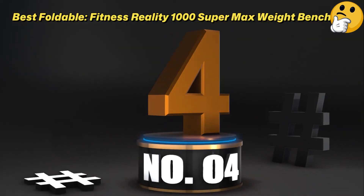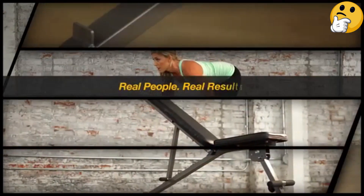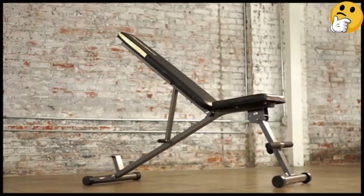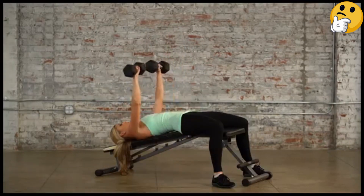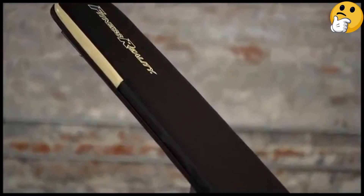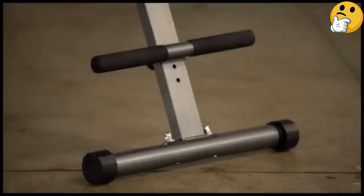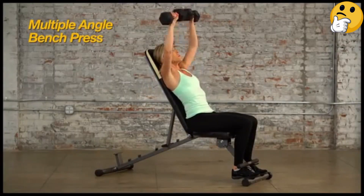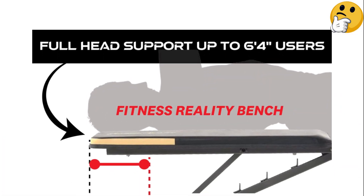Number 4. Best Foldable: Fitness Reality 1000 Super Max Weight Bench. This sturdy bench has an 800-pound weight capacity, a 33.5-inch tall backrest, and can still fold up to a slim 9-inch depth for convenient storage. We found it very simple to set up, with only one piece to attach. It's also easy to move when folded, so you can stash it away or easily change its location in your home gym. The Fitness Reality 1000 Super Max Weight Bench's backrest has six adjustable positions, the seat has two adjustable positions, and the bench can be used flat, on an incline, or on a decline. The detachable leg hold bar is not padded, but can be adjusted in three different ways. When using the bench, we felt safe and supported the entire time during both seated and supine exercises, and even during step-ups.